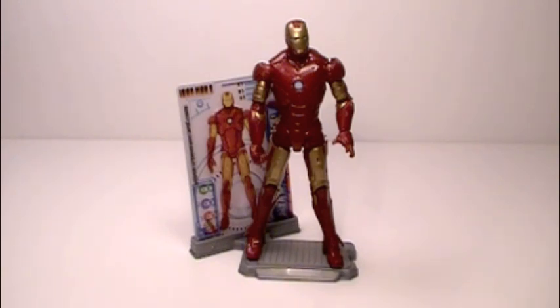Hasbro did a really nice job capturing the look of the Iron Man Mark 3 suit, just as they did with the Mark II and Mark I, and a whole lot of other figures in the line. In the end, I hope you enjoy this figure as much as I do — I truly do believe that he's a nice addition to anyone's collection. This is Andrew saying thanks for watching, hope you enjoyed this video, and I'll see you guys next time. Later.